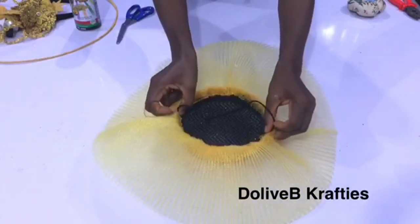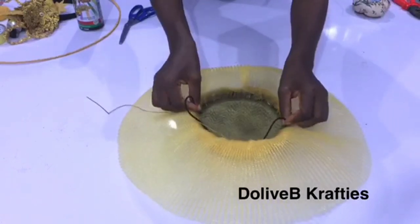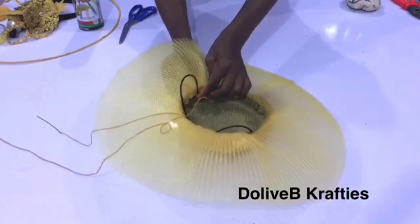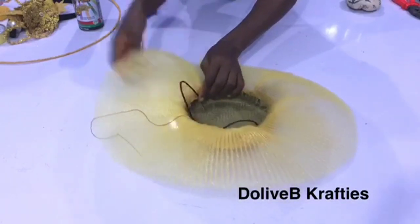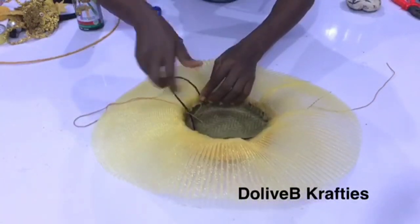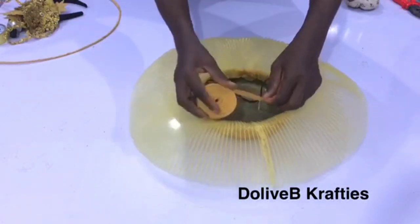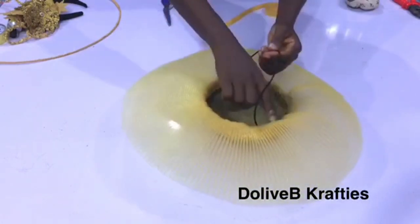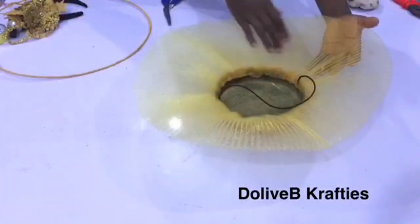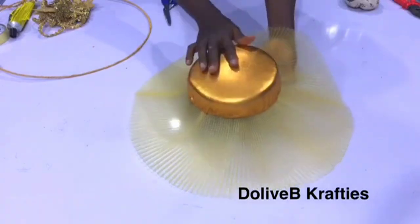The next step is to fix the elastic band. My elastic is 17 inches — between 16 to 18 inches is fine depending on head size, and also depends on how stretchy the band is. In place of elastic you can use an alice band. I used needle and thread to secure the elastic to the hat, and then I use my bias strip to cover the inner rough edges with glue.